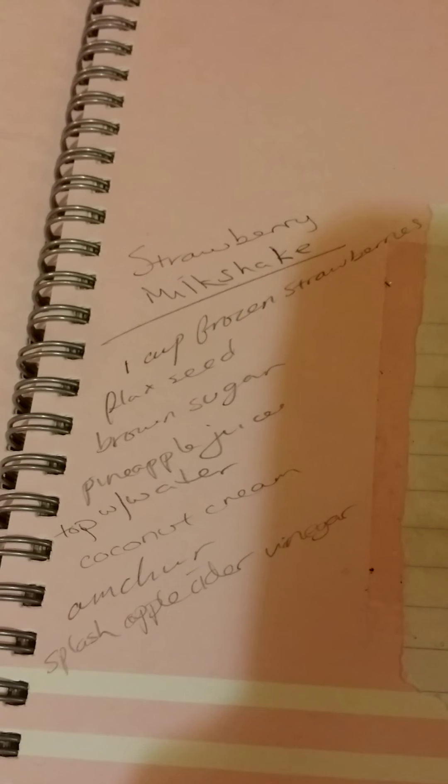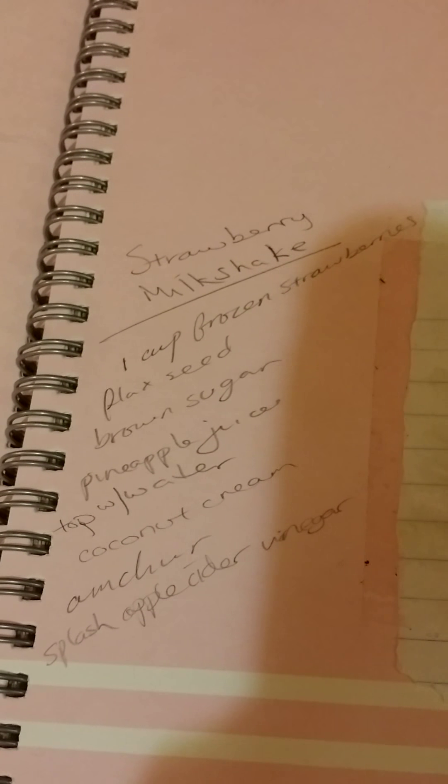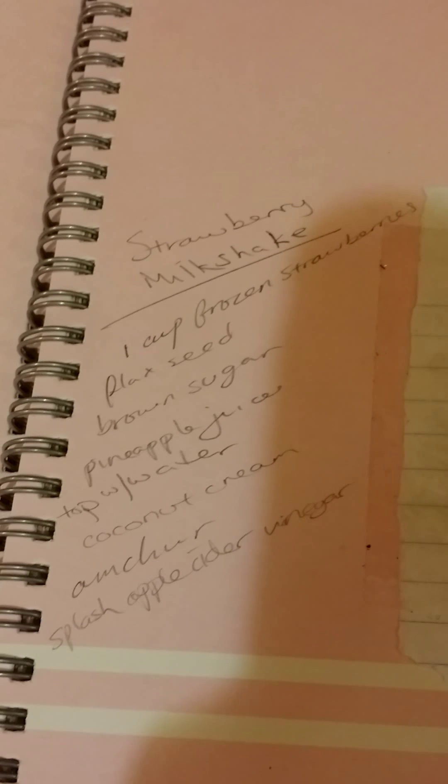You can see here it's got frozen strawberries, flaxseed, brown sugar, pineapple juice, a little bit of water, coconut cream, Amchur, and a splash of apple cider vinegar.